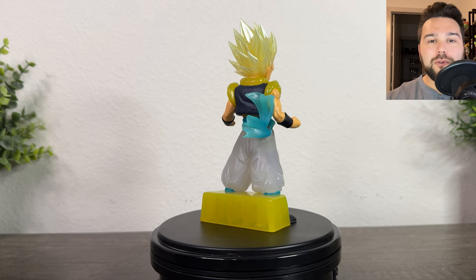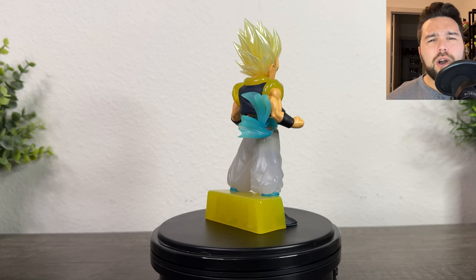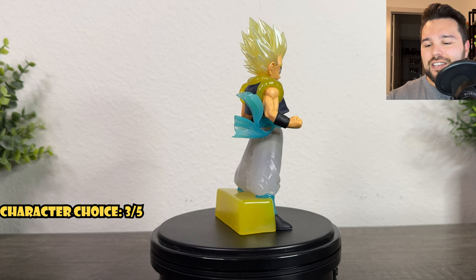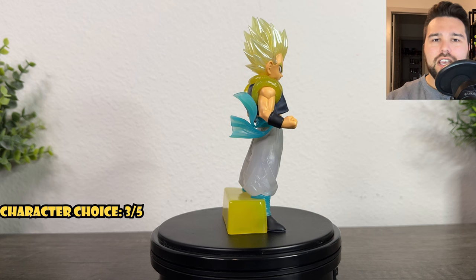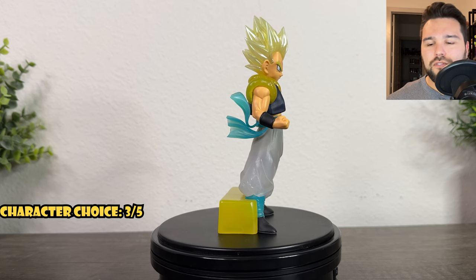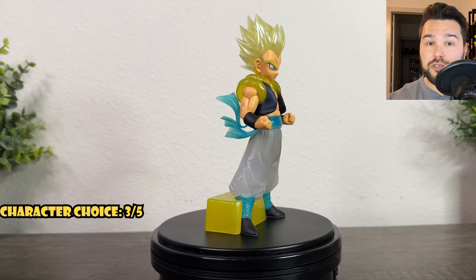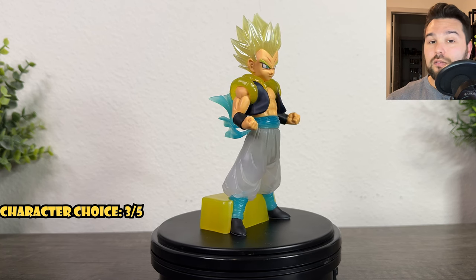Pretty cool character choice — I'm going to give the character choice a three out of five. We get a lot of Gotenks figures and they always do Super Saiyan Gotenks or just base Gotenks. I feel like his Super Saiyan 3 form is the more iconic form for Gotenks. Most people really appreciate Super Saiyan 3 Gotenks, and in a lot of fighting games and promotional art, that's how we usually see him. I wish they would do a Super Saiyan 3 Gotenks more often.